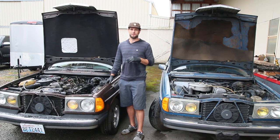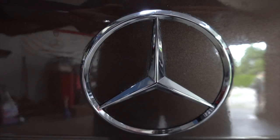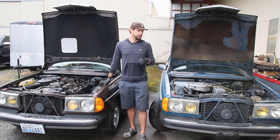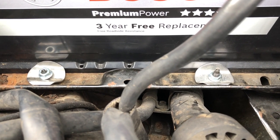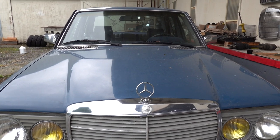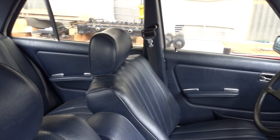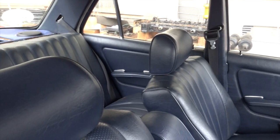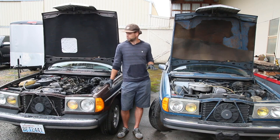Hi and welcome to Operation Save Digby Part 3. We need to do some engine tests today, so we went ahead and put our battery tray back in and got it securely fastened. We also brought out another one of the 123s we have at the shop and we're going to run some side-by-side engine comparison tests so you guys can hear the differences between the two engines.